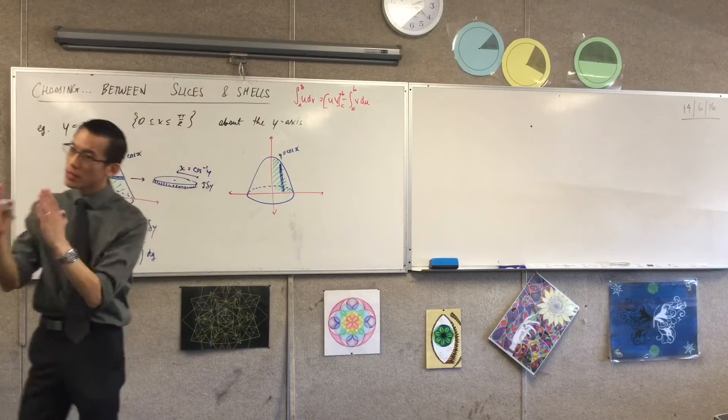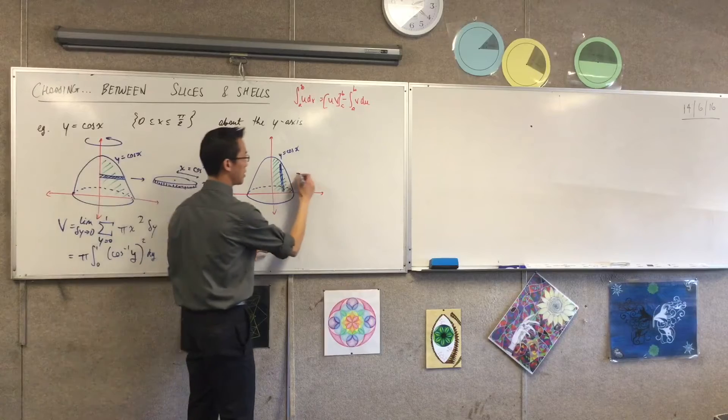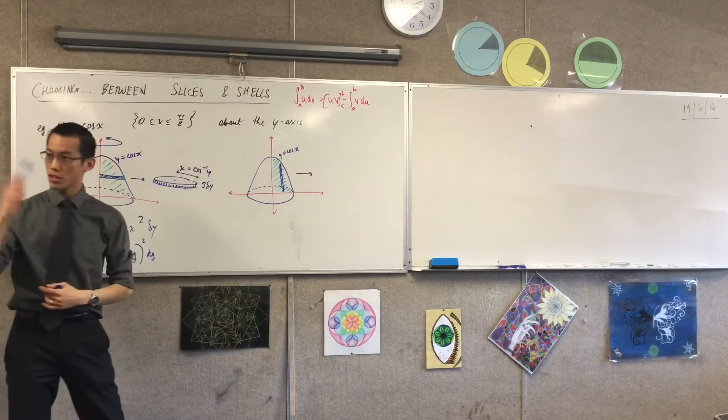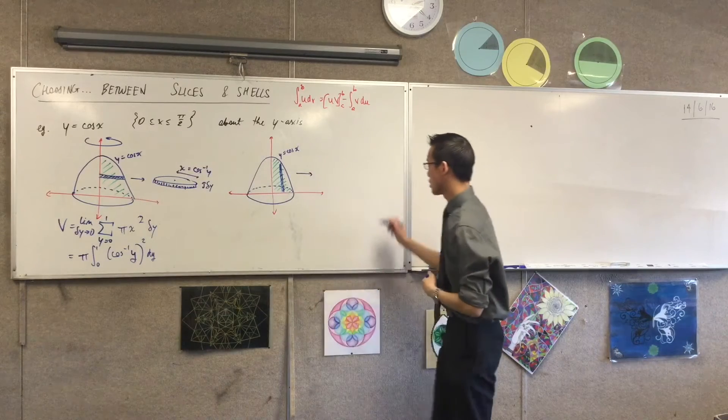And of course, with these areas, I'm still going around in the same direction, so I'm going to draw it off onto the right, just like I did before. When you do this rotation, you're going to get this guy forming a cylindrical shell, aren't you? Okay, so let's draw that.